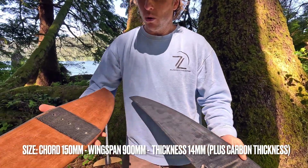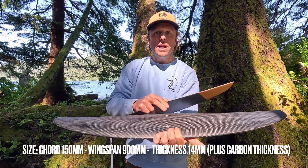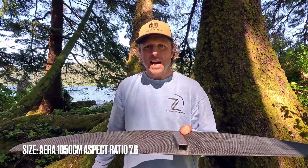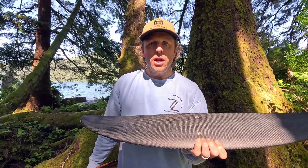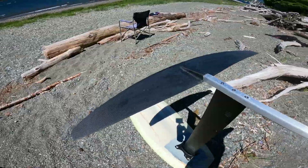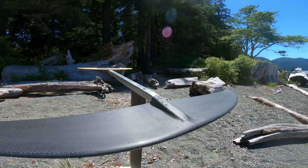That brings me to the size of this wing. It has the same cord width but a longer wingspan, going out to 900 millimeters. That gives an approximate area of 1050 square centimeters and a true aspect ratio of 7.6. This slightly higher aspect ratio and wider wingspan means it's still going to work for me with the kite, but also allows me to try it with the power wing as well.